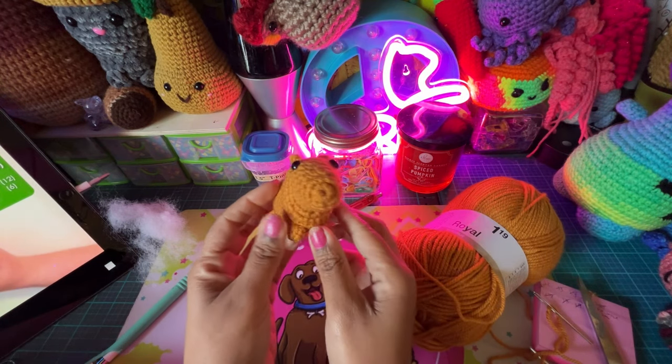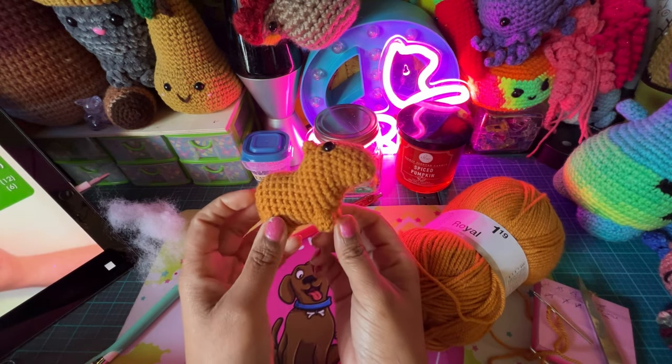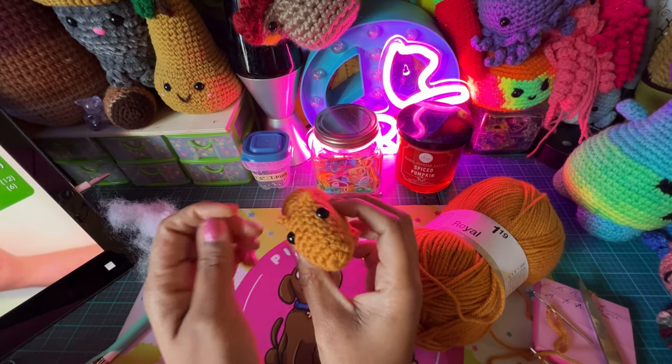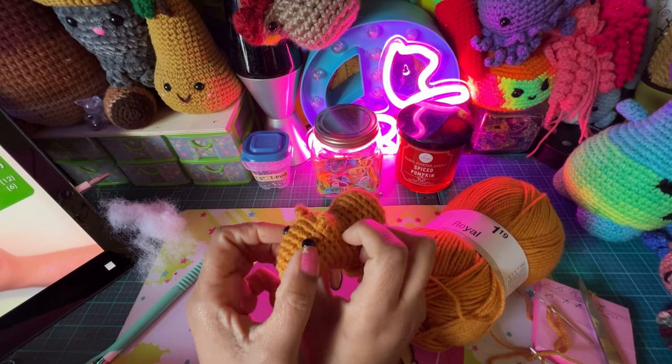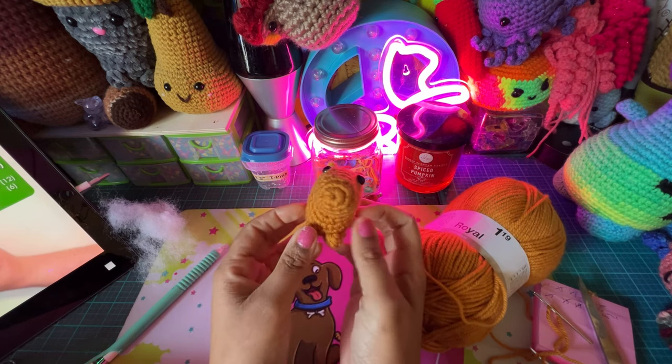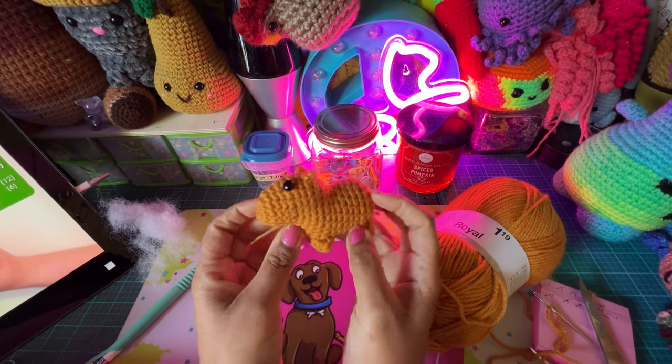The base is done. He's so cute, I just love how he turned out. The last part is just adding some little details — adding eyelids, his nose, and his mouth — and I think that will be it. I'm going to go ahead and do those and come back with the final reveal.